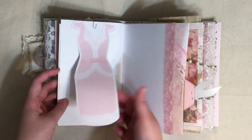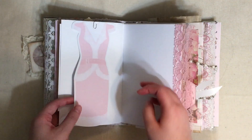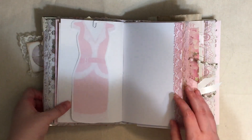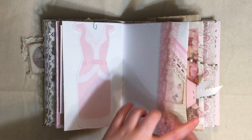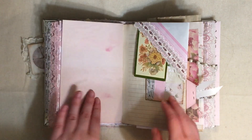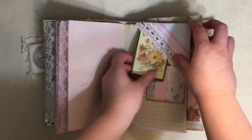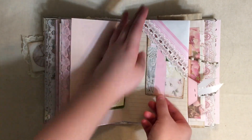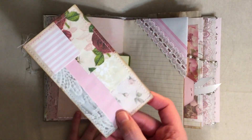Here we have just a little - I think this is like one of those little notebooks - and it's a little dress somebody sent that to me. Delilah Anderson, thank you so much, it goes really well in this little journal. Here we have a playing card that I backed.